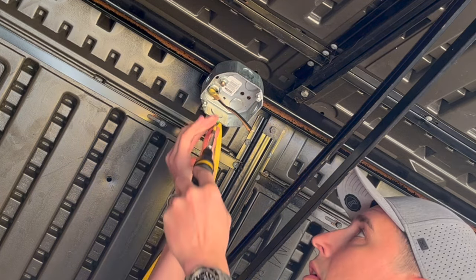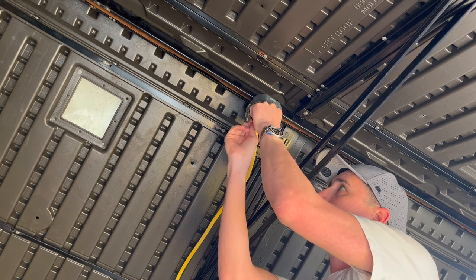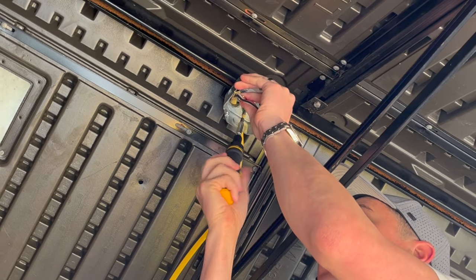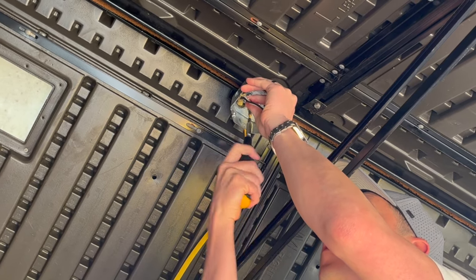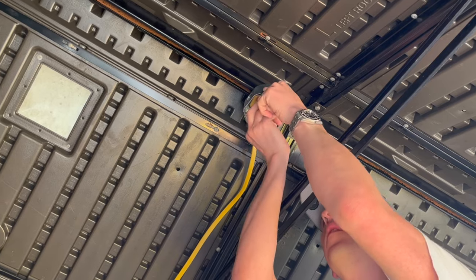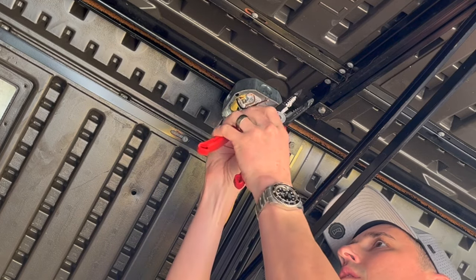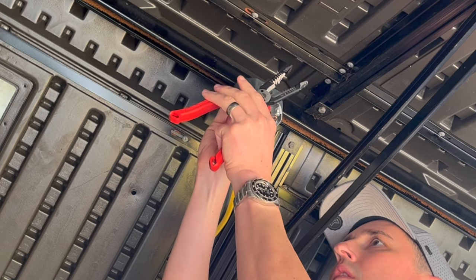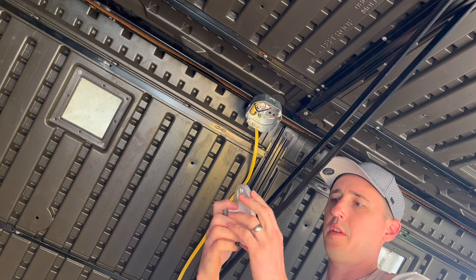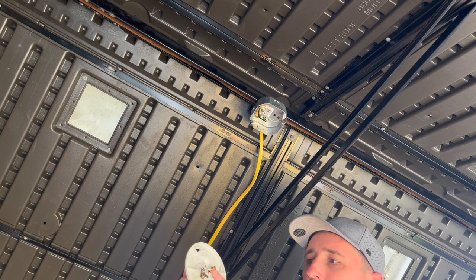I'm going to install a ground screw and take that ground wire and attach it to the ground screw on the box. This is what will hold our fixture. You've got your hot and your neutral — it's very simple. The gold screw is your hot wire and the silver screw is the neutral wire.